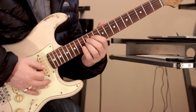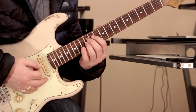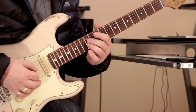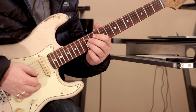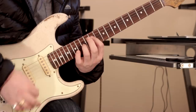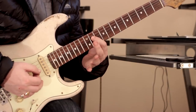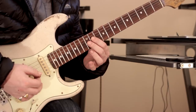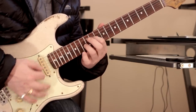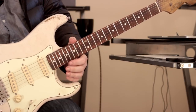Now play these two chords — very kind of Satriani-esque. So here I'm just playing the 12th fret of the D and G, and they move in contrary motion to each other. The 12th fret of the D moves down to fret 11, and the 12th of the G moves up to fret 13. That's the whole pattern in its entirety.